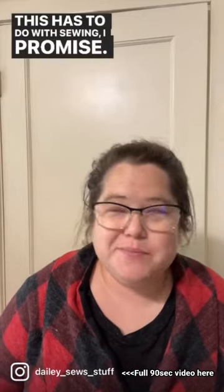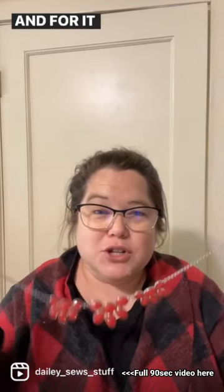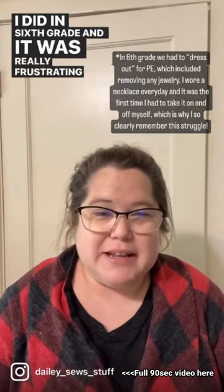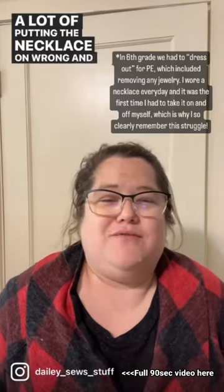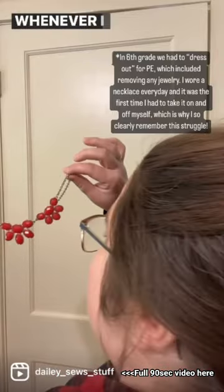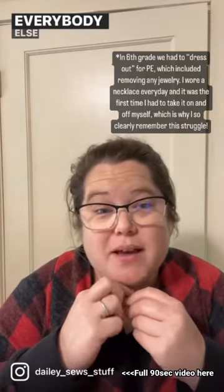This has to do with sewing, I promise. Have you ever struggled to put a necklace on the right way and for it to look right when you're done? I did in sixth grade and it was really frustrating — a lot of putting the necklace on wrong and fixing it — until I finally realized that if it looked right to me when I went to put it on, it would look right to everybody else in the end.